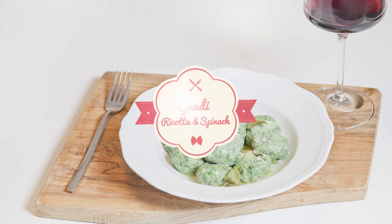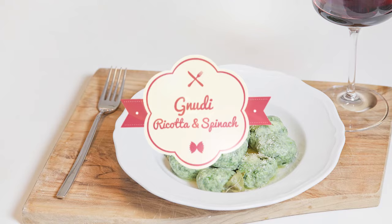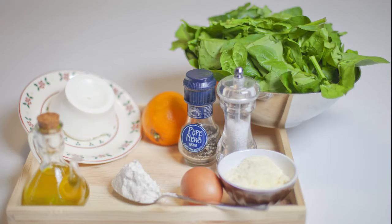Hello everybody, welcome again here in the kitchen of Castello Vicchio Maggio. My name is Delfina and today we are going to make nudie with ricotta and spinach. Nudie means naked because it's the filling of the ravioli without the dough. They have a very rustic and cozy look, like the smile of my grandmother.